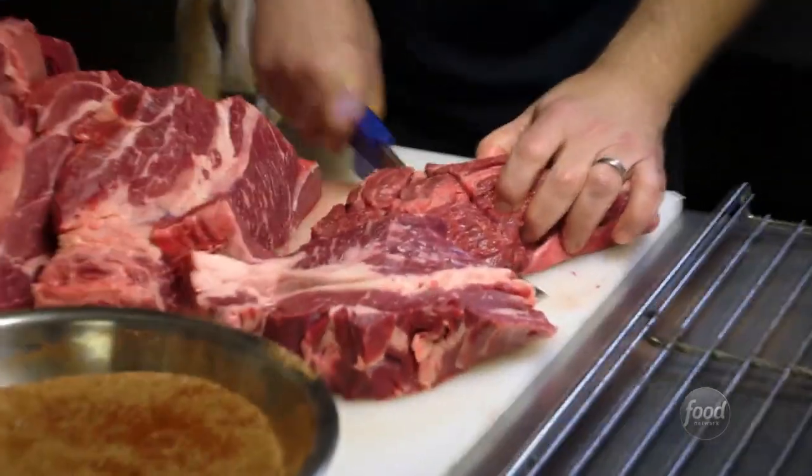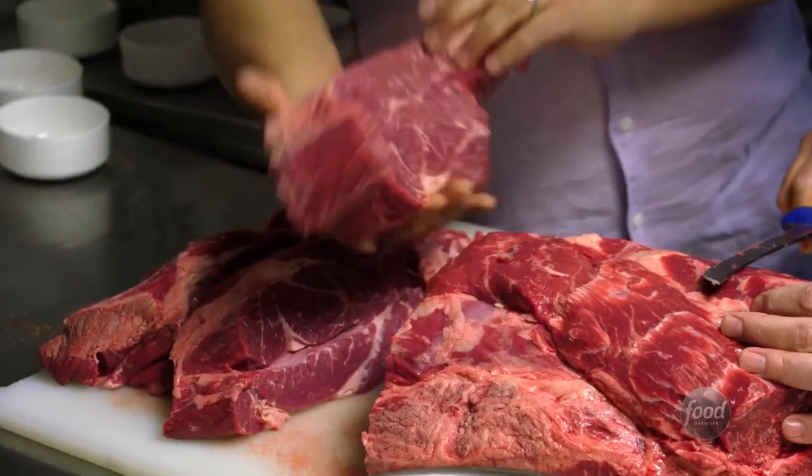That's awesome, man. I don't see why more people don't do this. Tons of fat, tons of connective tissue that kind of keep it ridiculously moist.